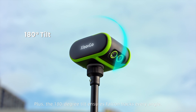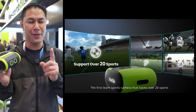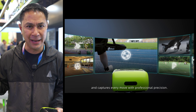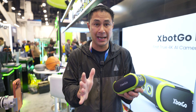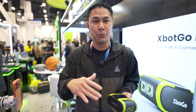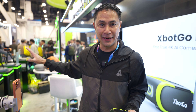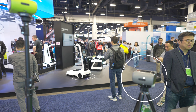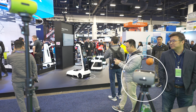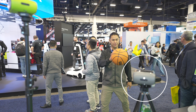One of my concerns on some of the other tracking devices was the tilt down — the Falcon can tilt down. They also have new AI smart sports tracking available. They told me I can track a basketball just by setting it up to track one, so if I'm dribbling around it's supposed to follow the ball. I did a couple of tests here and it actually did work.